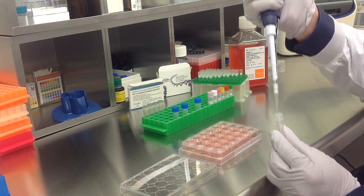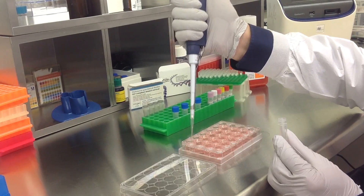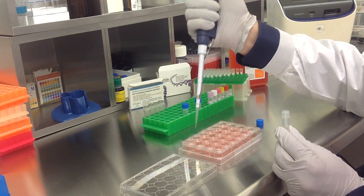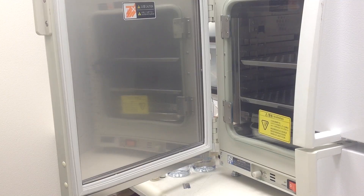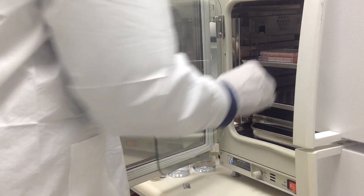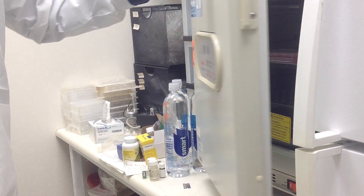Add the prepared transfection complexes to the 500 microliters of complete growth medium. Once you have treated all appropriate samples, incubate the cells at 37 degrees Celsius in a humidified carbon dioxide incubator. Assay for phenotype or target gene expression 48 to 72 hours post-transfection.